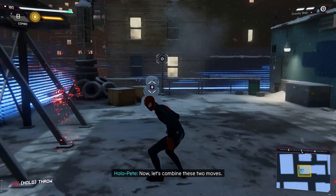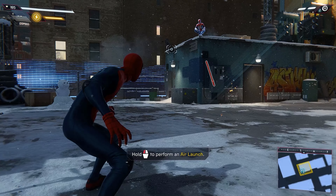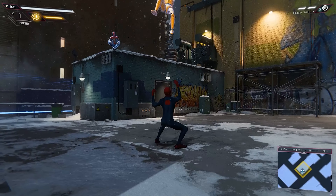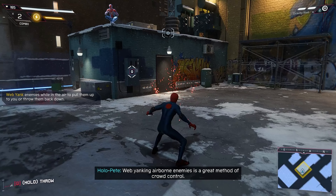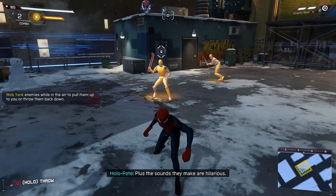Now let's combine these two moves. Attacking airborne enemies is a great method of crowd control. Plus, the sounds they make are hilarious.